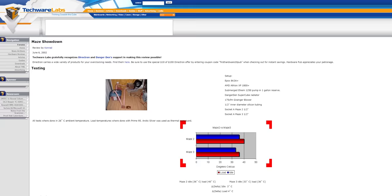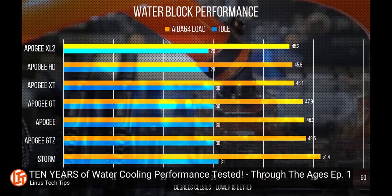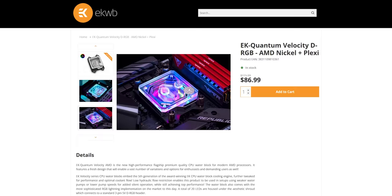By my rough math, total water block performance improvements from basically flat chunks of copper in 2002 to the skived copper bases we see today is in the neighborhood of 17 degrees. With all of that in mind, Fluix's patent-pending fluid turbulence technology has a lot of work ahead of it to beat anything by 8 to 16 degrees as they claim — let alone a modern block that definitely already makes use of jet-induced turbulence, like every other decent design on the market.